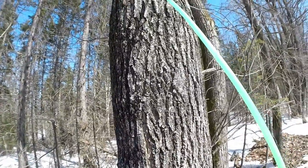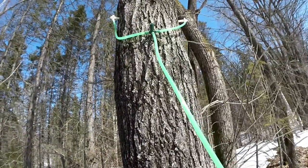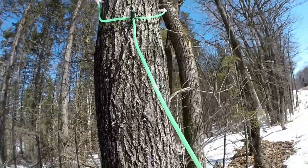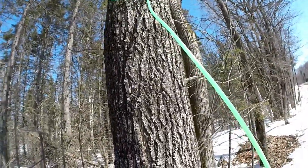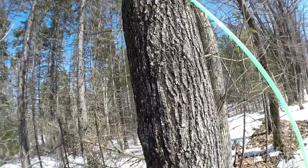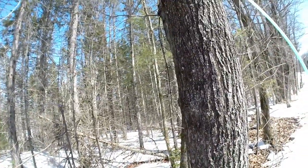It's only a short window that we actually take sap from the tree — at most, probably six weeks. So then they have the rest of the year to repair and heal and draw up water.